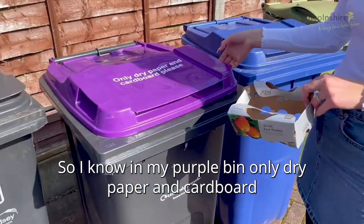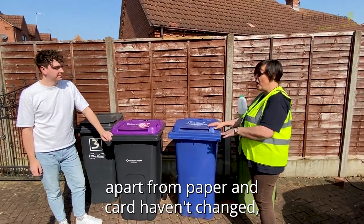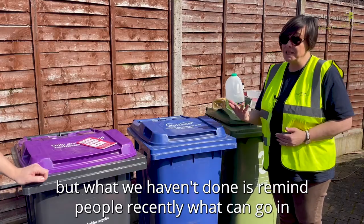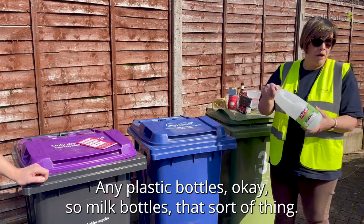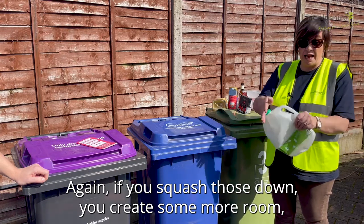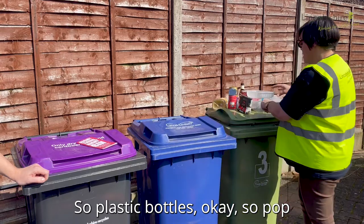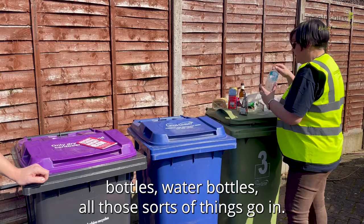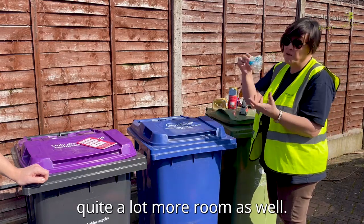So in my purple bin only dry paper and cardboard — but what can go in my blue bin? Okay so the contents of your blue bin, apart from paper and card, haven't changed, but here is your definitive list. Any plastic bottles — milk bottles, hot sauce bottles, water bottles, all those sorts of things go in. If you squash them down you create quite a lot more room as well.